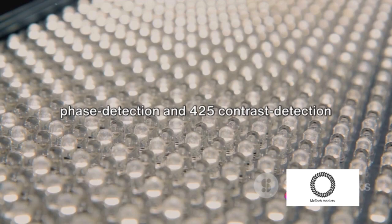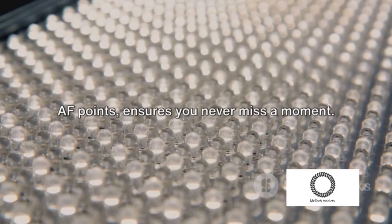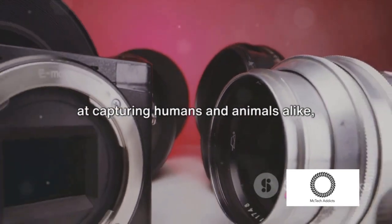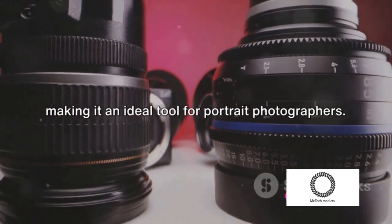With 425 phase detection and 425 contrast detection AF points, the camera ensures you never miss a moment. And with advanced eye detection and tracking performance, the RX100M7 excels at capturing humans and animals alike, making it an ideal tool for portrait photographers.